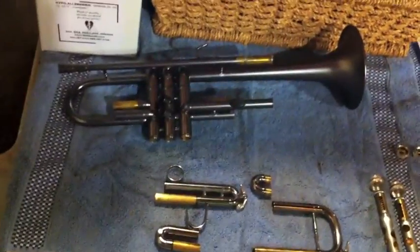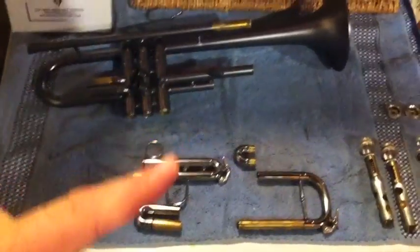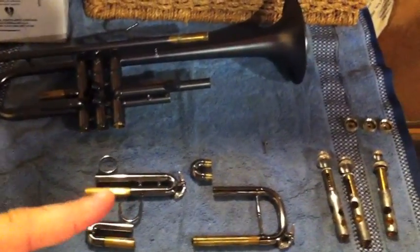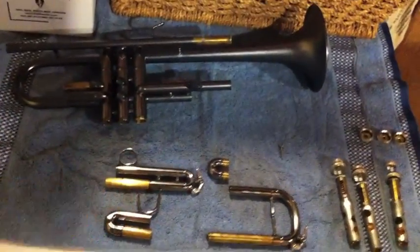Okay, trumpet hygiene. You should always keep your trumpet clean — at a minimum, at least once a month. Minimum. I mean, it should even be weekly, but a minimum of once a month.